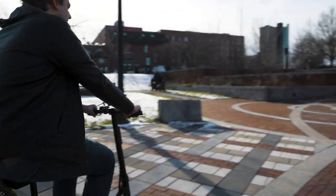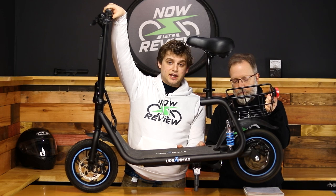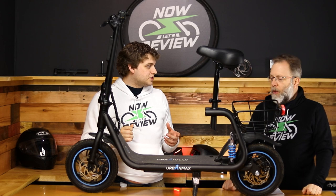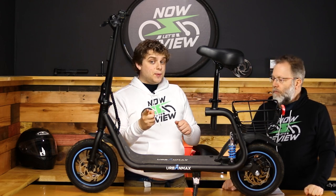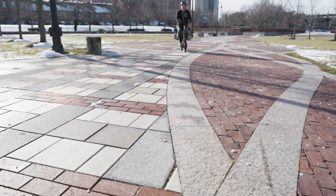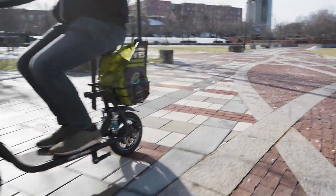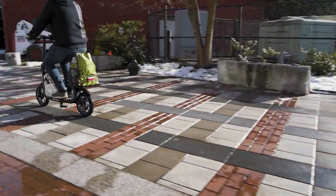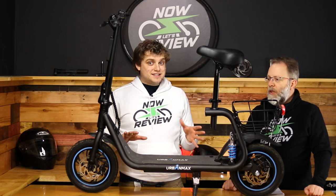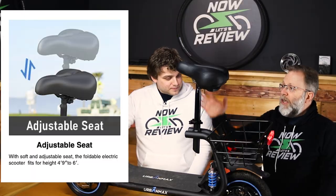It has a throttle — if you lift up the back end we can kind of show it off. That was full throttle, and as you notice it didn't take off fast. A lot of electric scooters will go as fast as they possibly can with no load, but this has a built-in acceleration limiter. So that's another comfort feature — this is not high-performance, super fast, or a thrill-seeker. This is a 'get you where you want to go' kind of scooter.